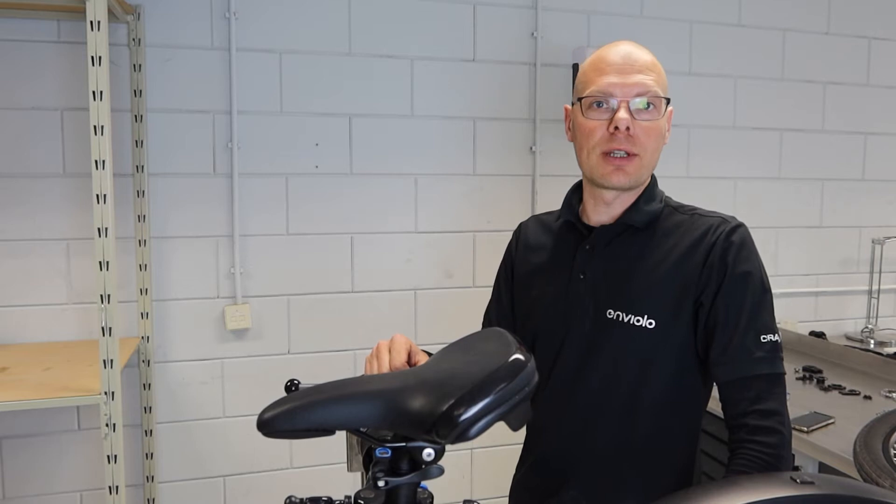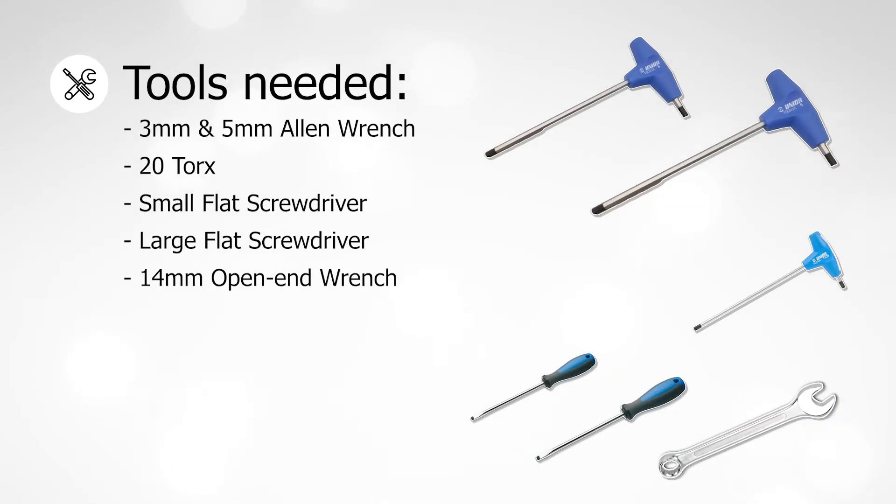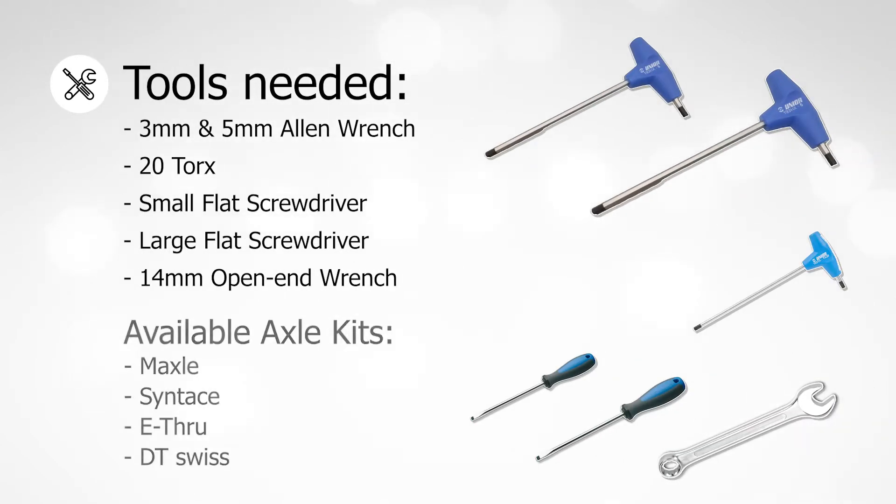In this video I will show you how to assemble the Sportive Hub in a 148mm configuration. For this you will need a 3mm and a 5mm Allen wrench, a Torx 20mm, a small and a large flat screwdriver, and a 14mm open end wrench.